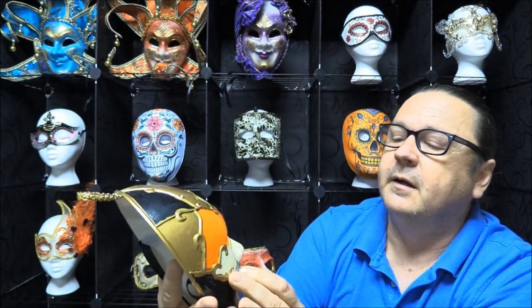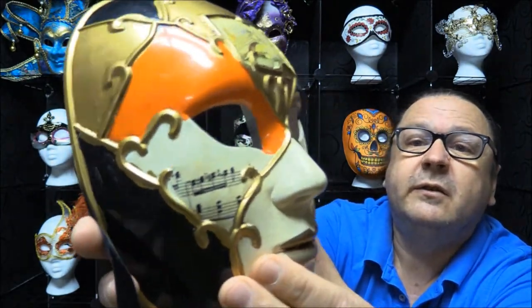If you want, you can change the colors as well. One thing I do like about these is when they put different prints on them. You can see there's what looks like a bridge over the water, and then it's got music notes on the cheeks.